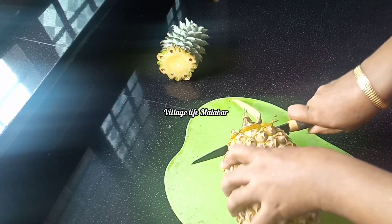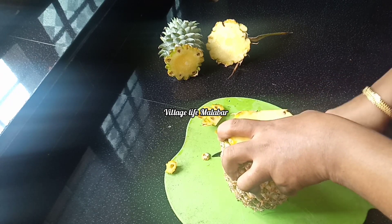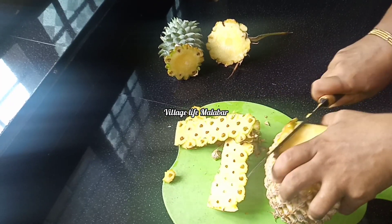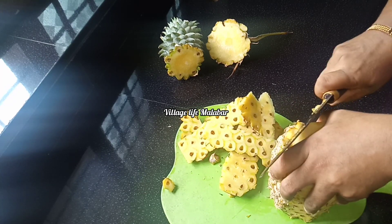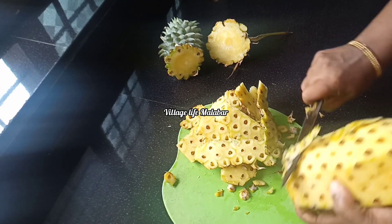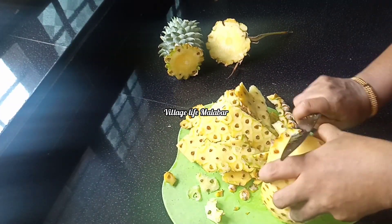Hi Friends, Welcome Back! How many of you are interested in this taste? I am very interested in this taste. We came to make a pineapple pickle and I had to give a little taste of pineapple. I am very interested in the taste of the milk and the honey and I am very interested in this taste.